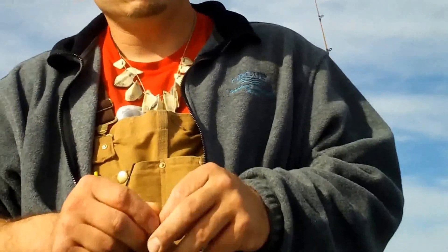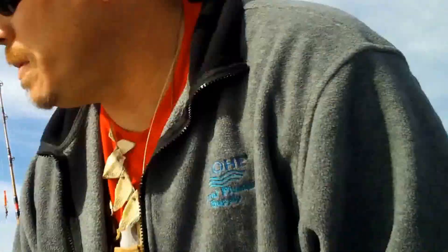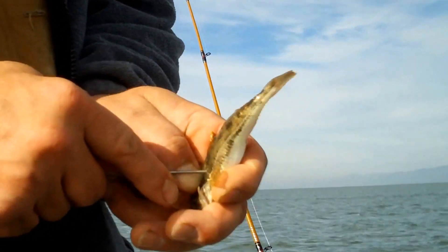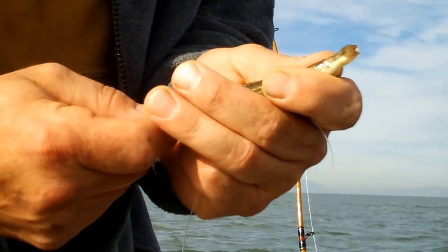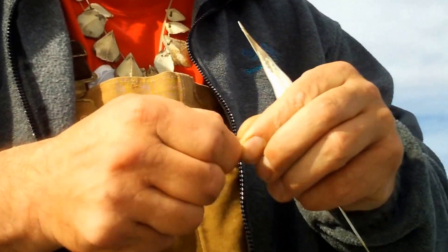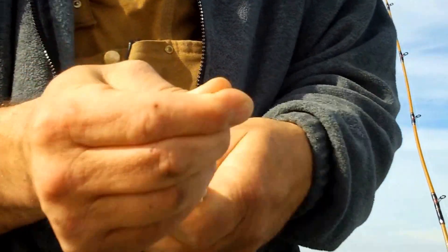We're going to thread our bull head up the line, and this is how we do it. Take your bull head and your bait threader, you're going to start behind his neck, slide your threader up the side of his back, all the way out of the tail. With a loop knot at the end of your leader, you're going to grab the hook on your threader, and just pull that leader through the back of the bull head.